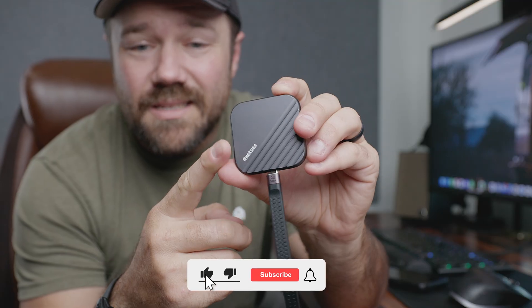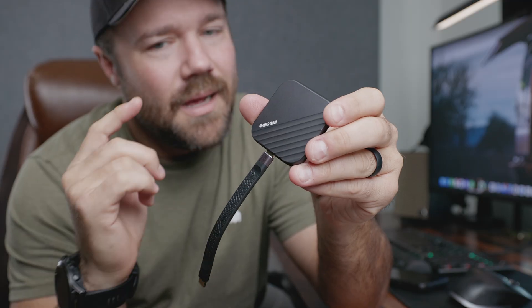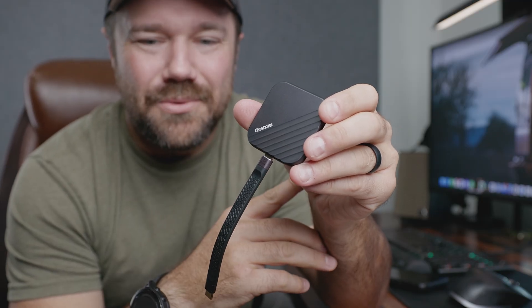Overall, if you're looking for an external SSD drive that's compatible with your phone, has the MagSafe convenience, and has fast write speeds — I'm super happy with this one, and I do recommend it.